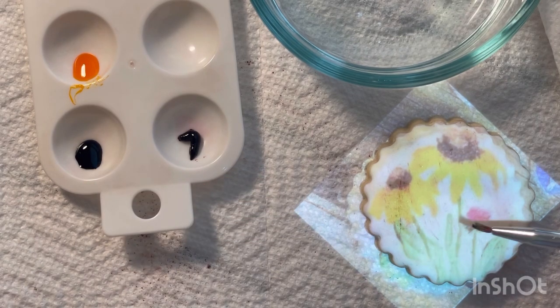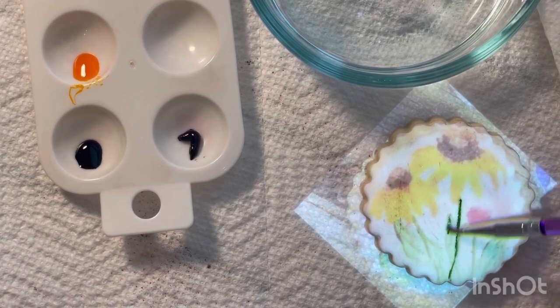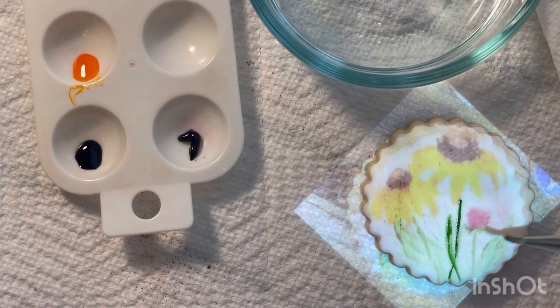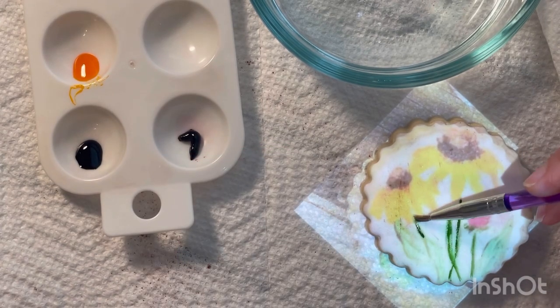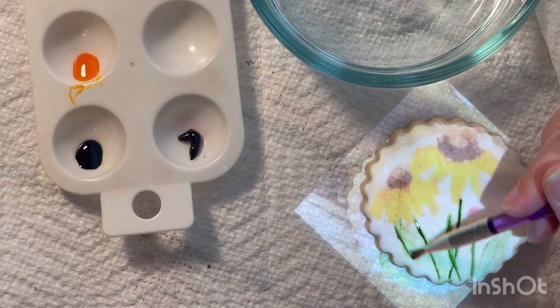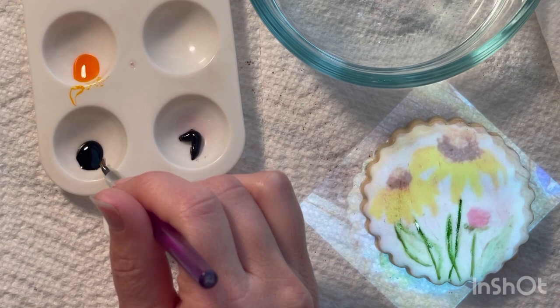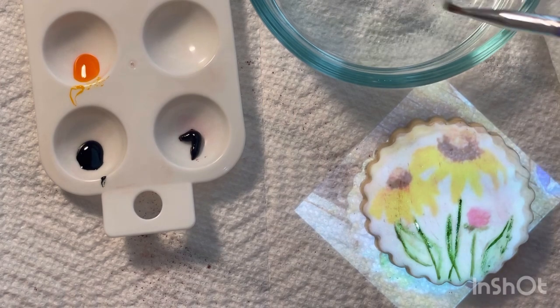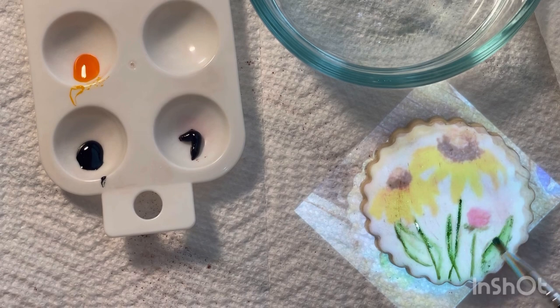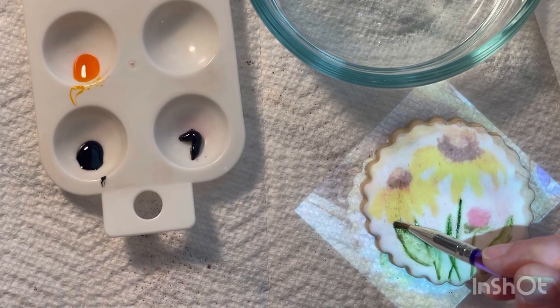Just like the design before, we're going to project the image down first onto our dry cookie to get the placement of the green. You're just going to trace it out roughly — it doesn't have to be perfect at all. I'm using just a little bit of gel food color to get the placement of the leaves, and then I'm going to dip my paintbrush into some water to blend out the green areas, which creates that green color variation. If you don't have a projector, you could totally freehand wildflowers — their placement is kind of all over the place, so you really couldn't go wrong.